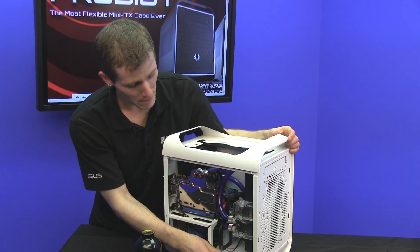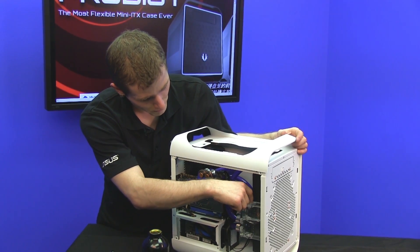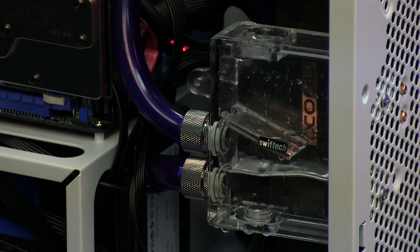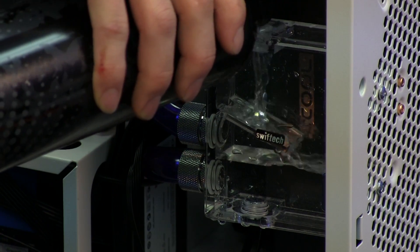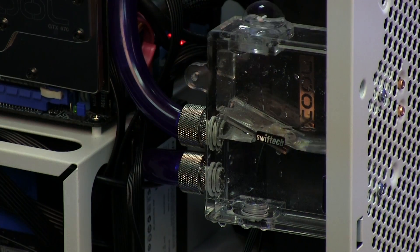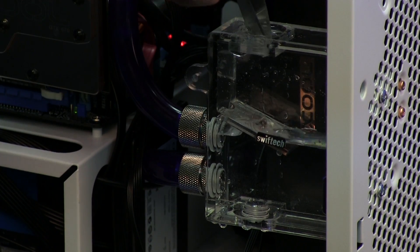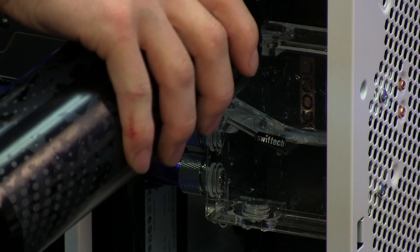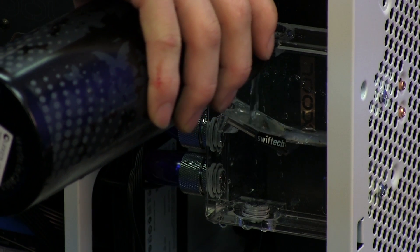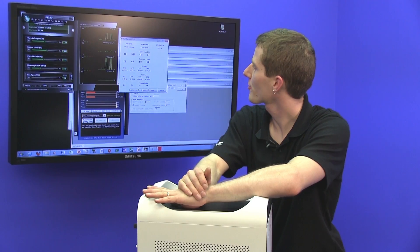The first thing you do is fill up the reservoir all the way. This is another reason why I mounted the reservoir here — because just in case anything bad happens and some water spills, it's going to go down in the corner of the case where it totally doesn't matter. Because of the way we've positioned the reservoir in relation to the pump, this will flood the pump and make it so the pump doesn't just automatically die. And just in case it doesn't, we're going to give it a little encouragement to work some of those bubbles out of the tubing.